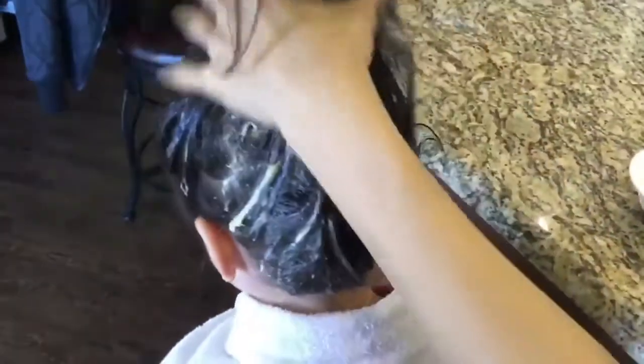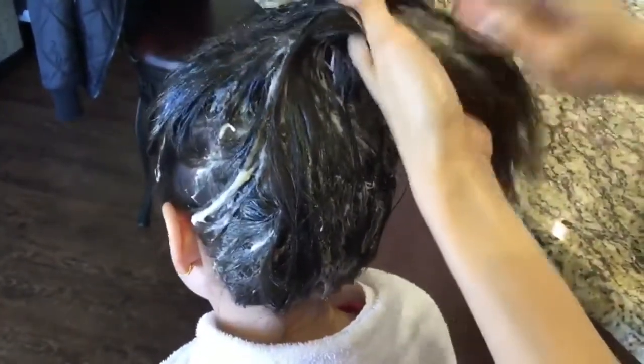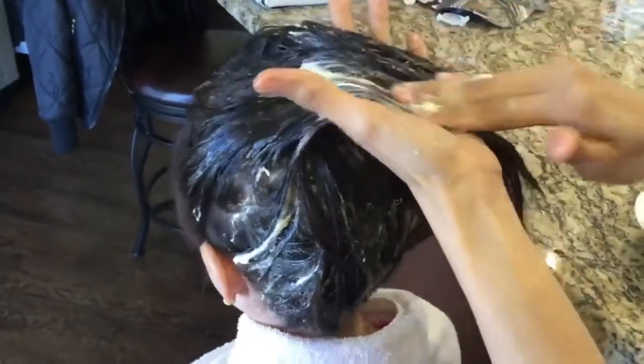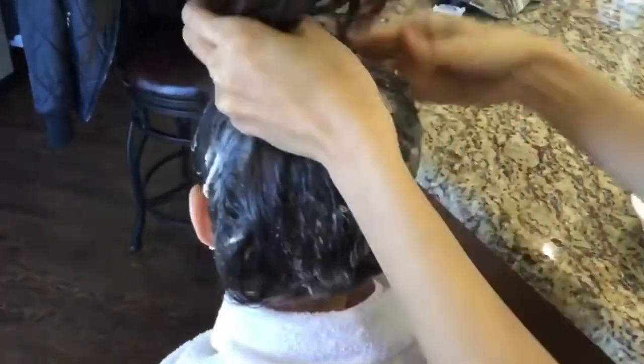Here in the US, lice is actually a stigma — they will send your child back home if they have lice. But back in the Philippines, it's just okay. I remember when I was young, I think I had lice until I was around grade five, about 11 years old. But here in the US, you have to treat them.